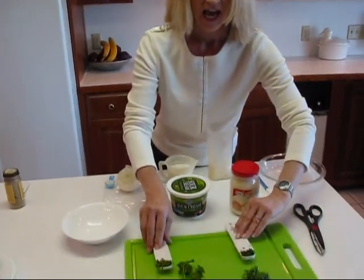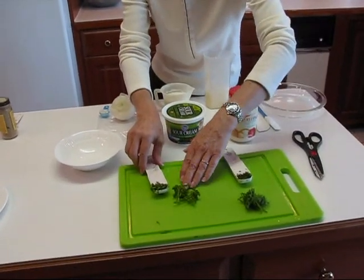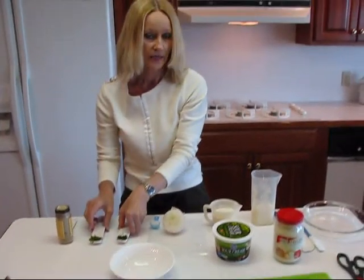You'll notice that I have washed and cut up the dill weed, one teaspoon, and also the curly parsley, one teaspoon. We'll be using those when we get around to it.